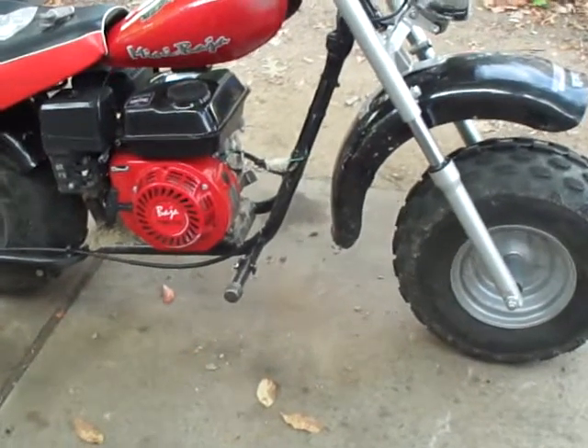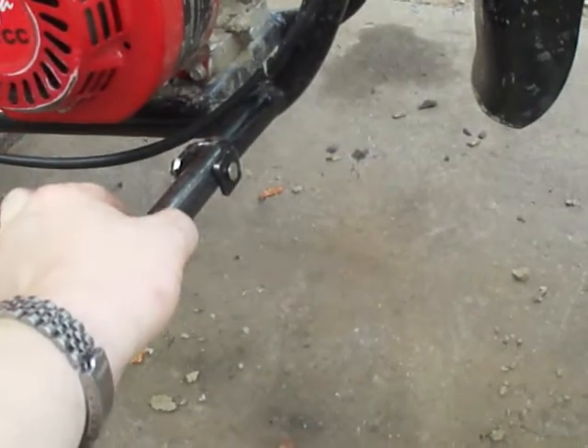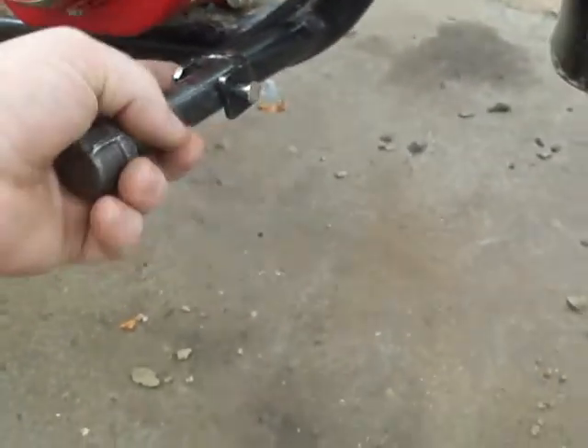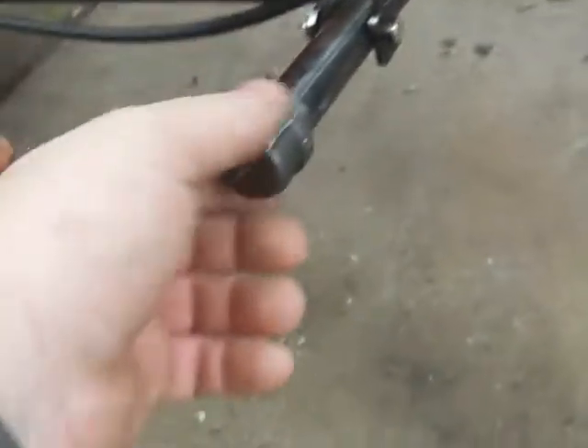The way to fix this problem and make them nearly unbreakable is to go to Home Depot and buy an 8-inch long, half-inch wide piece of plumbing pipe. Cut it directly in half. Then use the pins that came with the original foot pegs, line it up, drill a hole right through the pipe, pop it in, and put an end cap on.